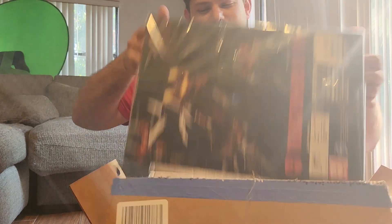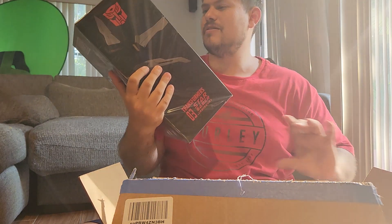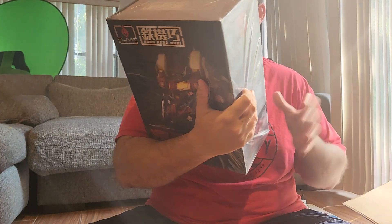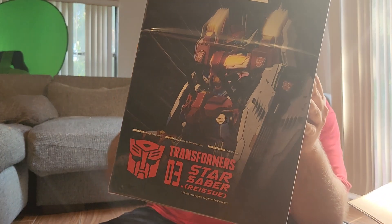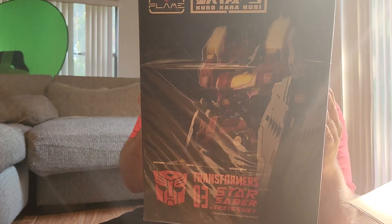It is the Star Saber reissued. You see this thing? This thing's gorgeous. And I think this thing combines.